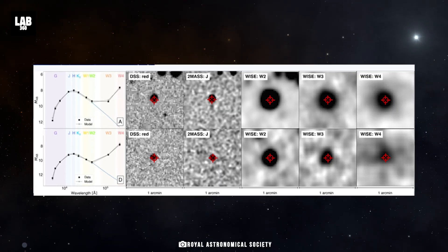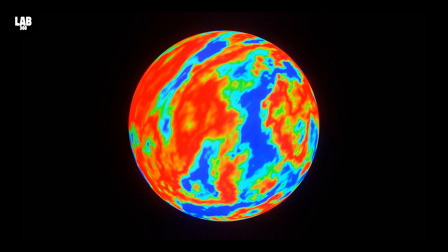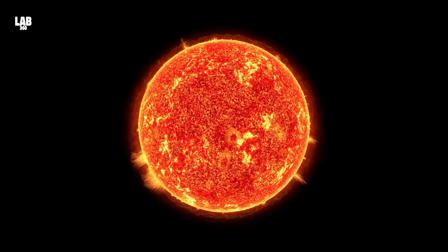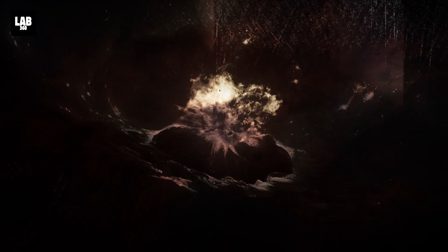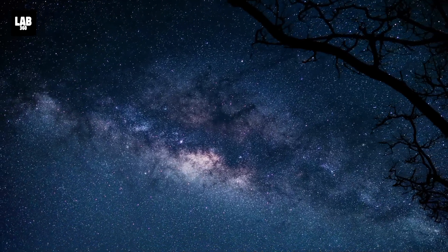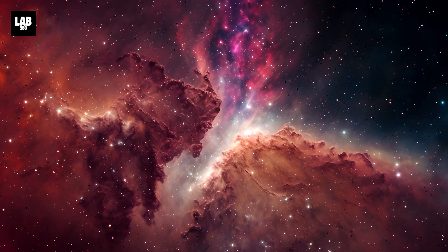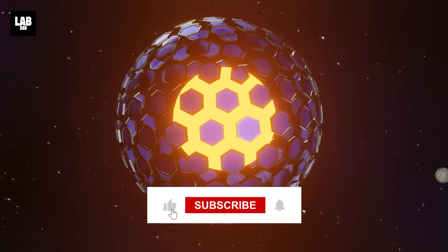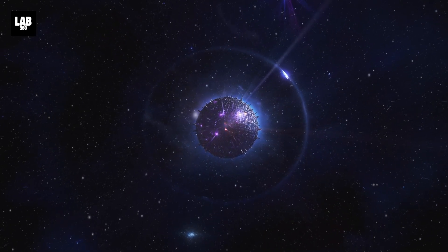So you never know. Coming back to the latest research, the fact that we don't yet know what the infrared glow around these seven stars is caused by doesn't mean it has to be a Dyson Sphere. It could mean there's not enough data, or it could be a novel natural astronomical source we didn't previously know about — and that too is a fascinating discovery. Every unexplained observation in astronomy could lead to a thrilling new finding. Share your thoughts in the comments below, and subscribe to the channel for the latest revelations in space exploration.